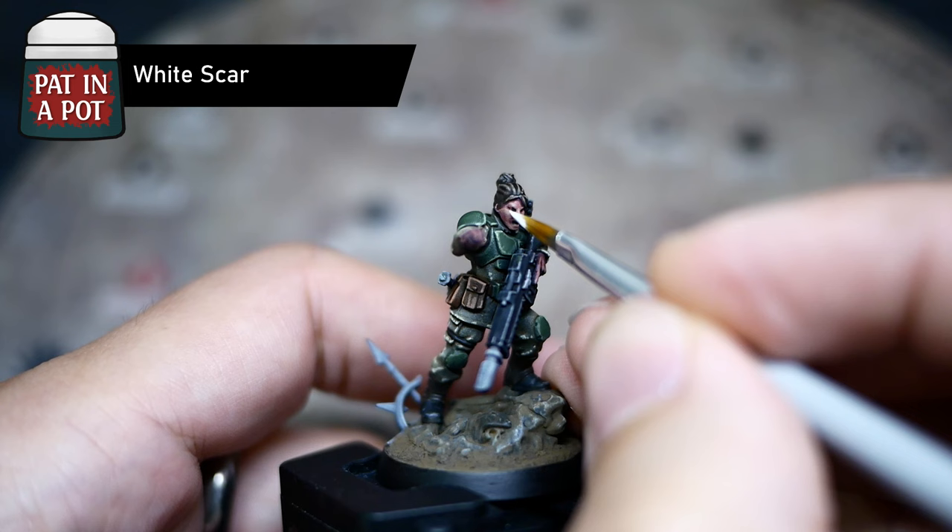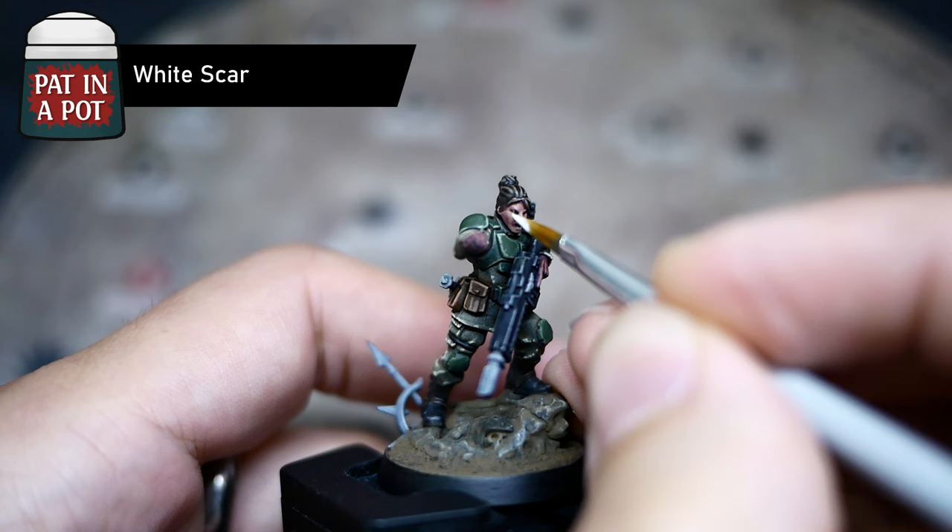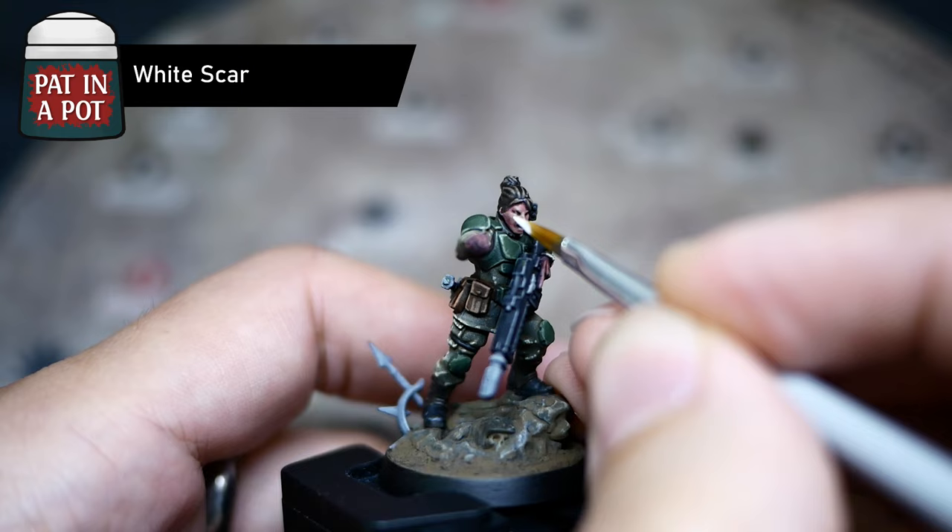Hold your breath — time for the tiny eye highlight. I hate this so much. I'm going for a single white dot here, which is enough to trick your brain into believing there's an eye there. It's all I ever do, frankly.